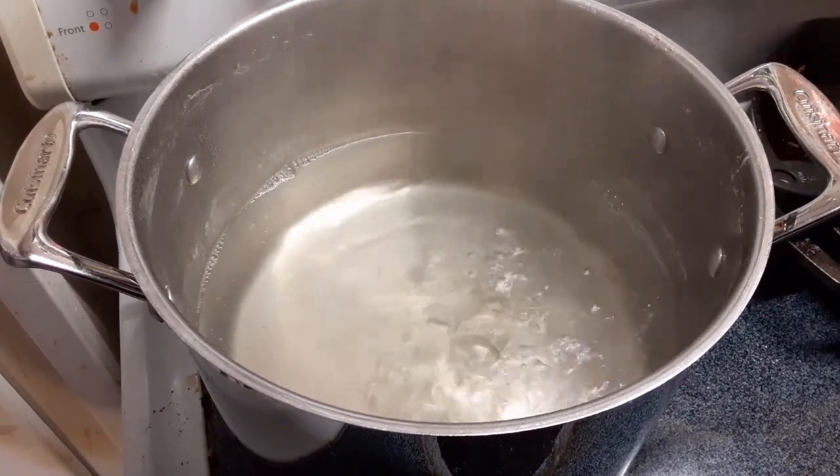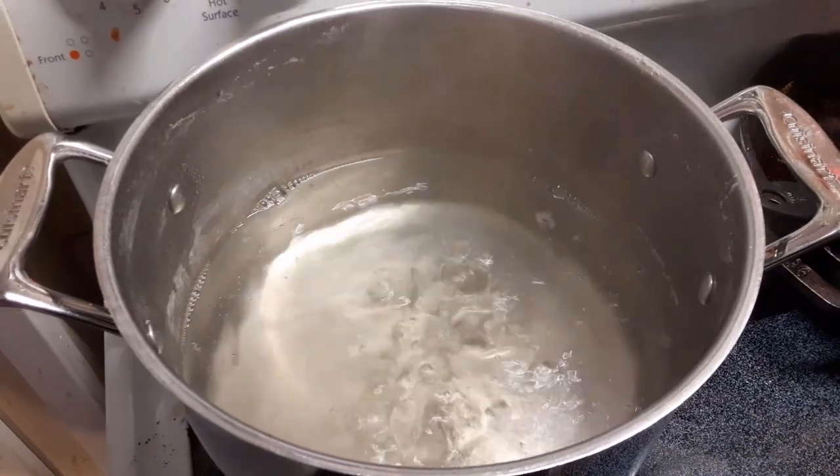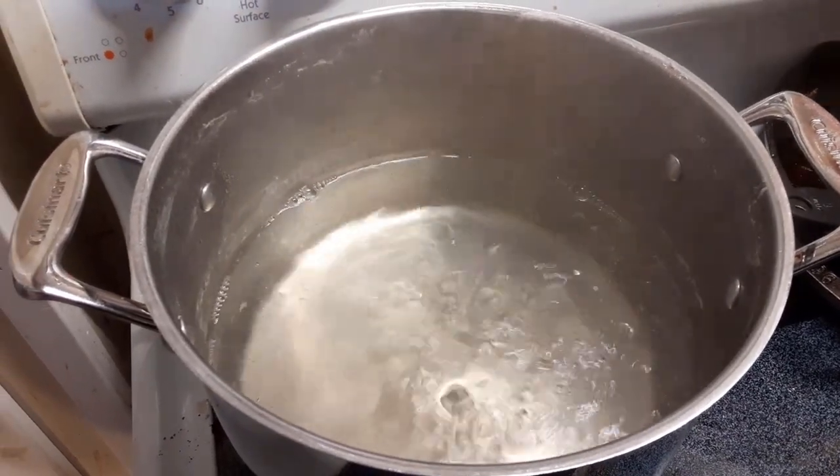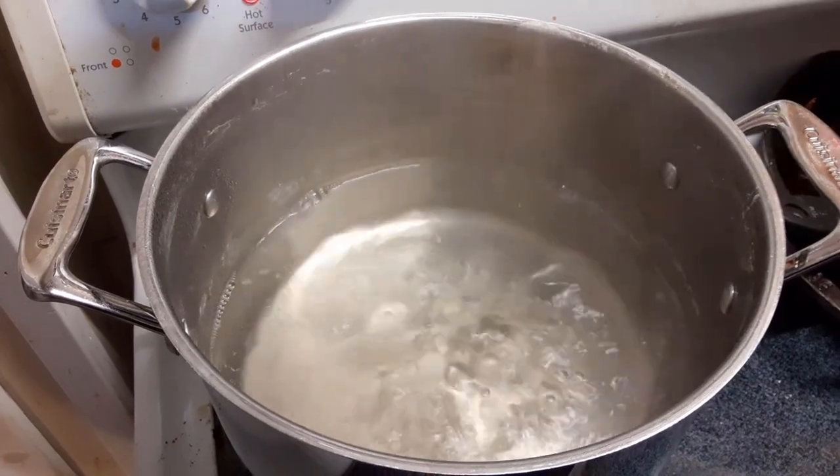All right guys, so here we are. We're boiling down our sap as part of our collaboration with the Mindful Homestead and the Lost Nation Homestead. We'll come back to this in a little bit.